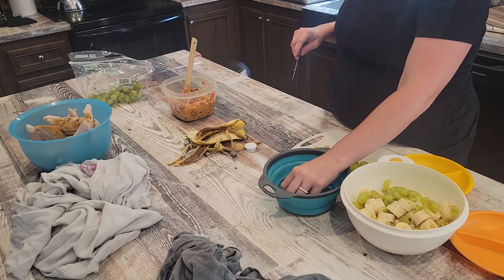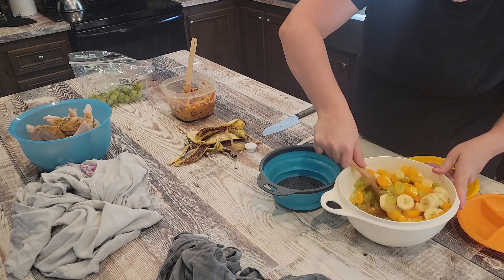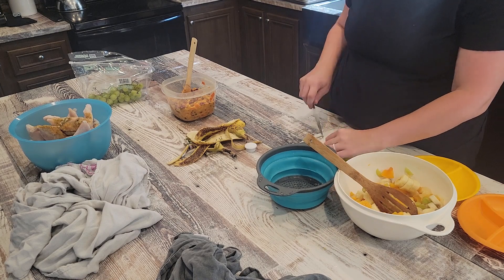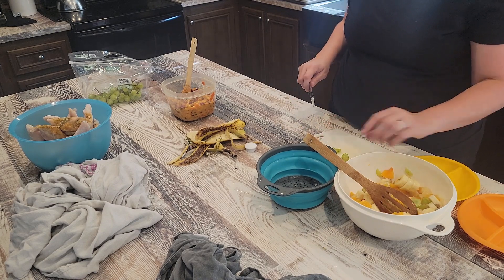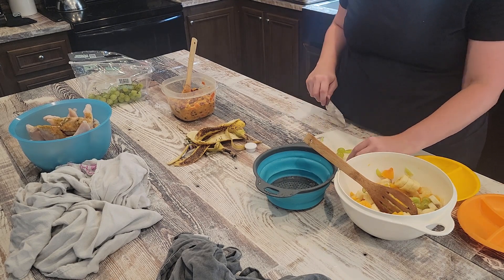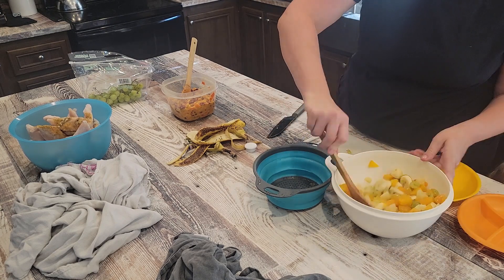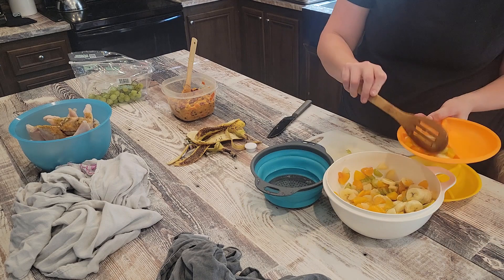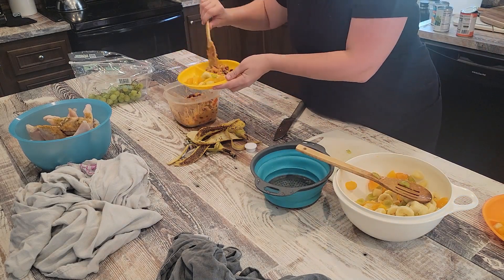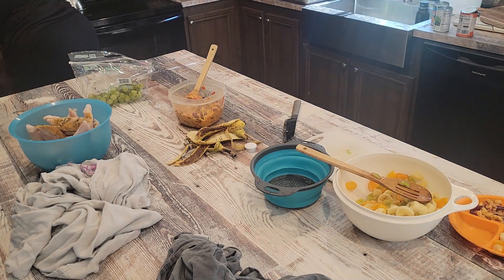I hope this gave you some inspiration to use up leftovers or stuff in your freezer. That's all I have for today — don't forget to subscribe, like this video if you enjoyed it, and leave a comment letting me know if you've been cleaning out your freezer. That's a great way to start the year. I hope you have an awesome rest of your day — I'll catch you tomorrow, bye y'all!